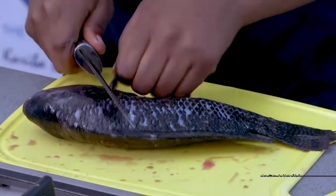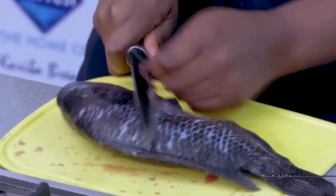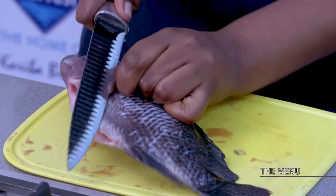This fish is perfect for when you're on a diet, and fish is something that even most vegetarians could consume.